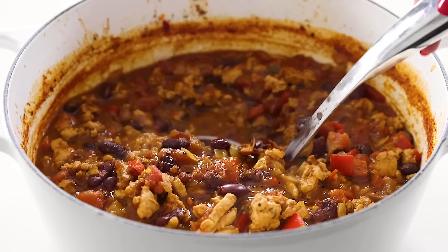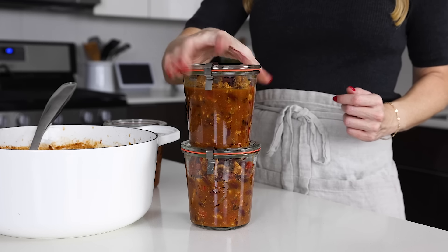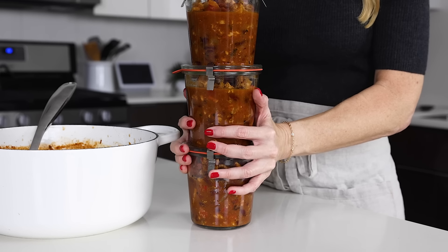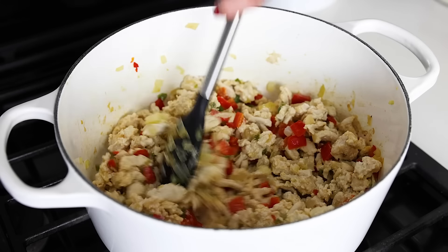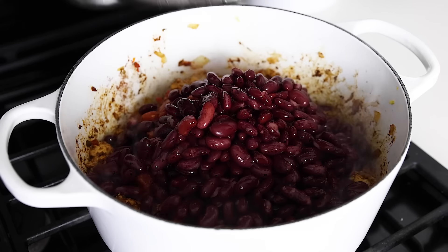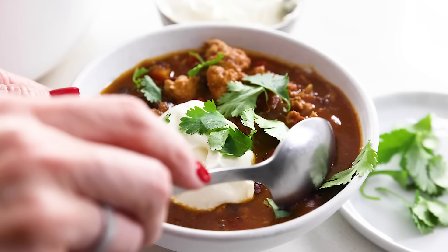This turkey chili recipe will satisfy all of your cold weather cravings for warmth and nourishment in one big pot. You guys know I'm a fan of one-pot meals and you really can't go wrong with chili in the wintertime for an easy dinner or to meal prep for the week. That's why I already have recipes for a classic beef chili, a white chicken chili, and a vegetarian chili.